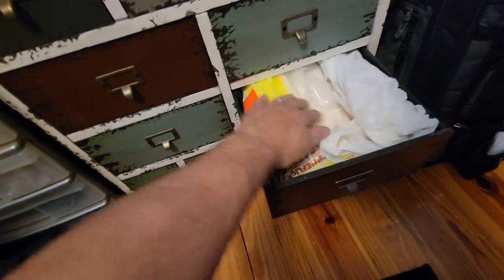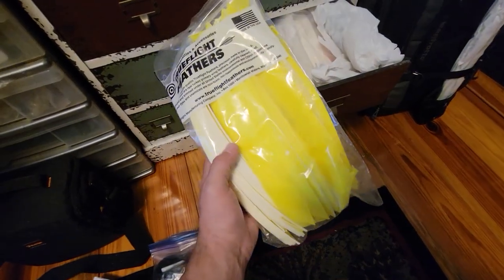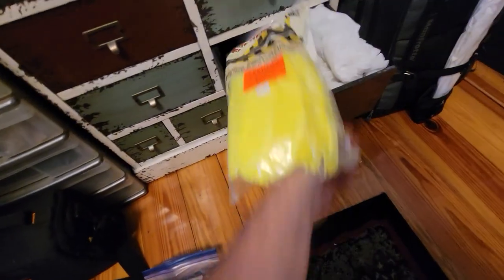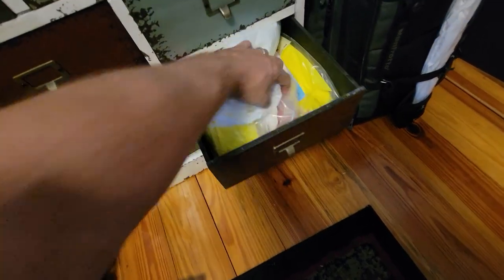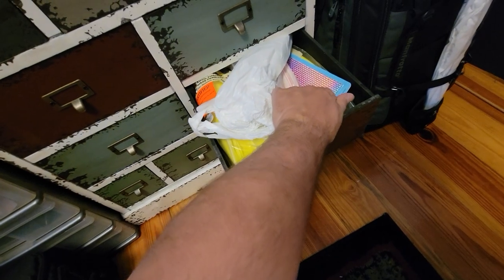This drawer here is all my different feathers. I buy full length feathers like this so I can chop them myself and get more feathers out of them. I only shoot white and green — that's all I have in there. I got some orange ones my son wanted for his. We've got some reflective wraps here, which are cool if you want to help find them at night.